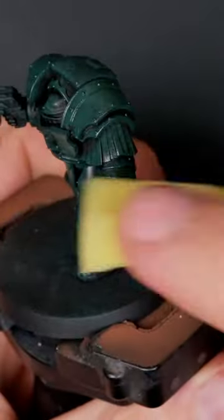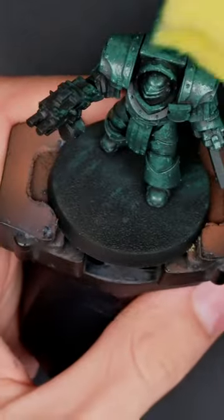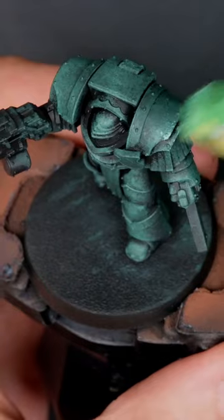Sometimes an airbrush is not the only tool for the job. Behold, the mighty sponge. When getting a sponge, make sure it's the clean one, not the one tainted by Nurgle crawling away.